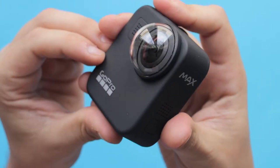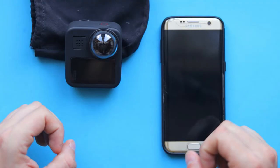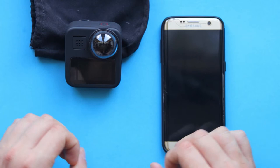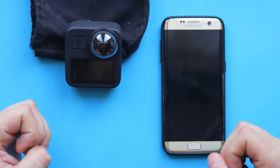Hey guys, in today's video I'm going to show you how you can edit a 360 degrees photo from your GoPro Max. I'm going to show you the whole process: downloading a photo from GoPro Max to my phone, how the reframe feature works when editing 360 degrees photos, and I'm going to quickly edit and export the photo using the GoPro app.